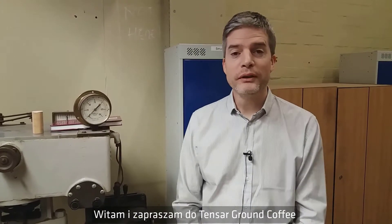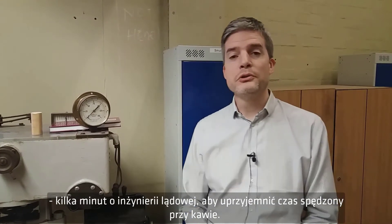Hello and welcome to Tensile Ground Coffee — a few minutes on ground engineering to enjoy while having your coffee.